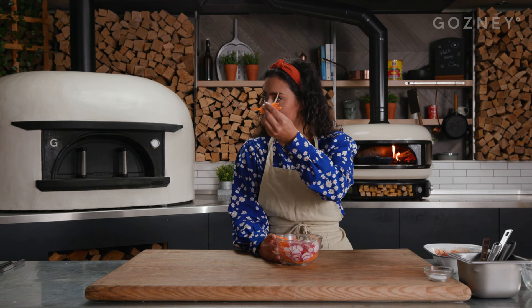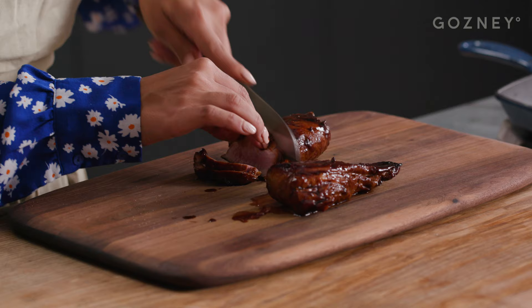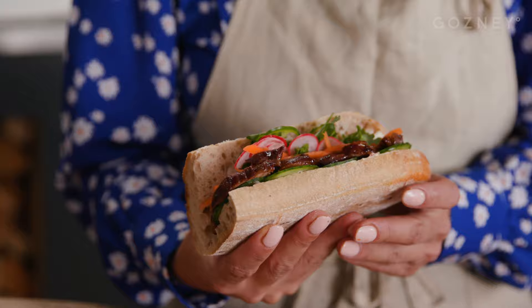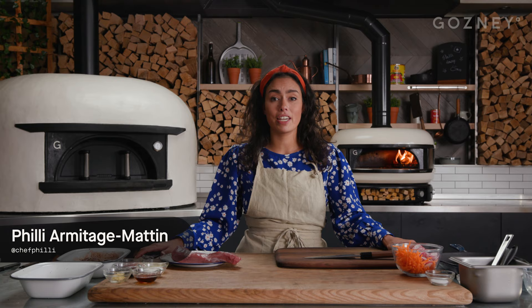What would you call that? Carrots. What would you call it? Carrots. Hi, I'm Philly, and this is my Vietnamese-inspired banh mi sandwich.